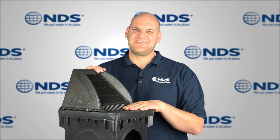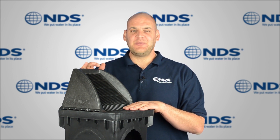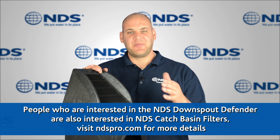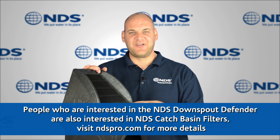Hey, Dr. Drainage here. Today we're going to show you how to install the NDS Downspout Grate. Downspout drainage systems help move water from the roof away from your foundation or basement. This downspout grate captures more water by minimizing splashing and also reduces the amount of debris that enters your drainage system to help prevent clogging.